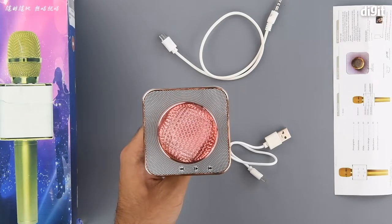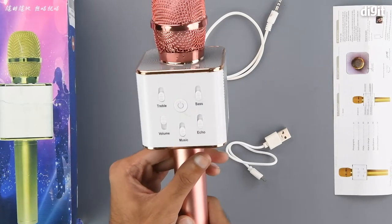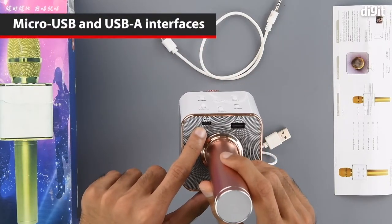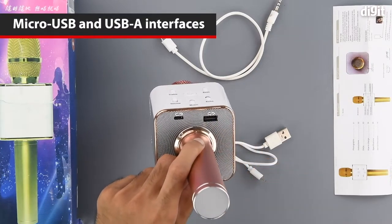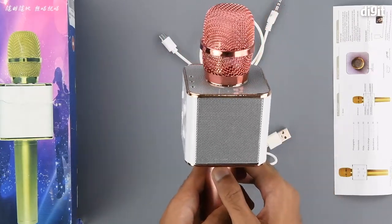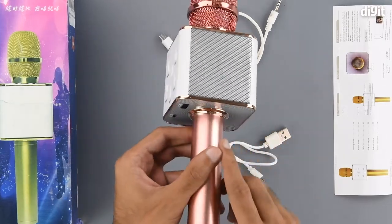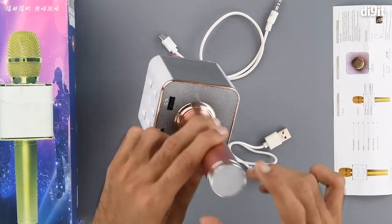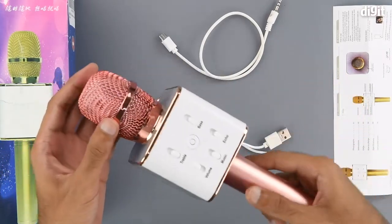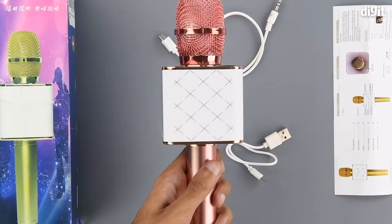The buttons on each side of the play/pause button are the next or previous song buttons. On the bottom of the speaker unit we have a micro USB interface on the left and a USB Type-A interface on the right. The speaker grills are on the left and right hand side, finished in silver. On the top and bottom there is a geometric pattern, and the rose gold finishing is on the microphone handle and some parts of the speaker unit. On the back there is another geometric pattern.